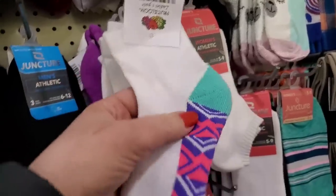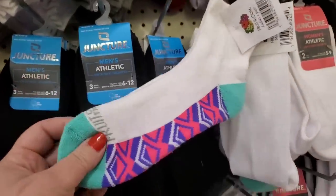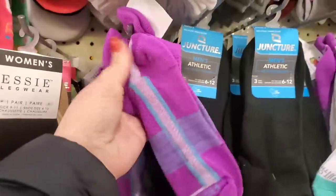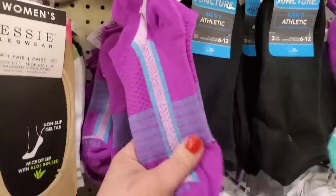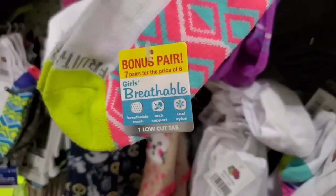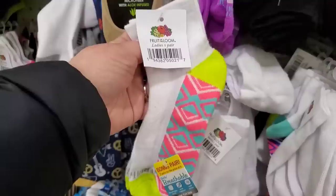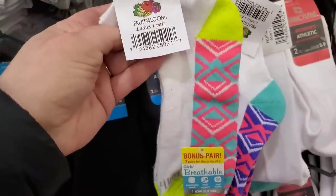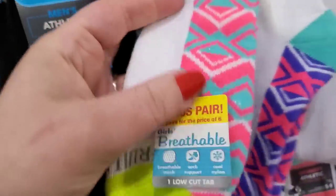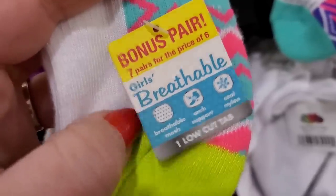By Fruit of the Loom, they do have these really fun socks. You just get one pair for $1.25, but they are super cute and very cushy. They also have another print — also really, really luxe, $1.25. This was part of a seven-pack but it's here for $1.25 for one. This is kind of crazy because these are labeled ladies' socks, but the actual tag from the company says girls' socks, so these are probably going to shrink down very small.